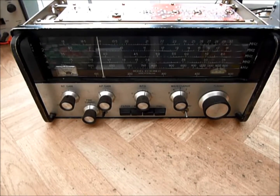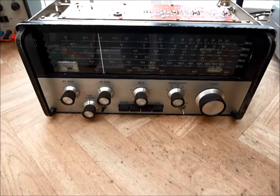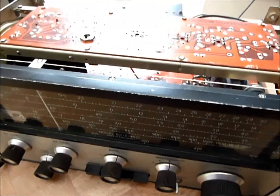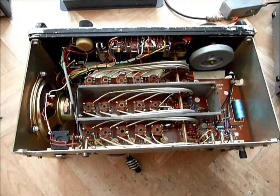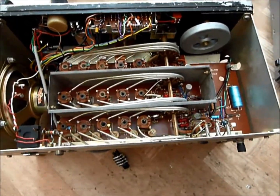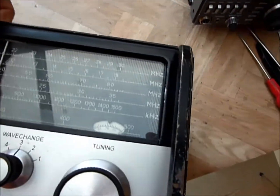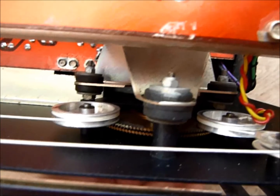This is a short video on the Eddiston EC10 communications receiver, initially launched onto the market in 1963, with the Mark II being released in 1967 and going through to 1977 when the sets were discontinued. It covers 550 kilohertz up to 30 megahertz, and the tuning is your typical Eddiston design with a large flywheel and lots of wonderful gearing, which is very much the way that Eddiston designed stuff.